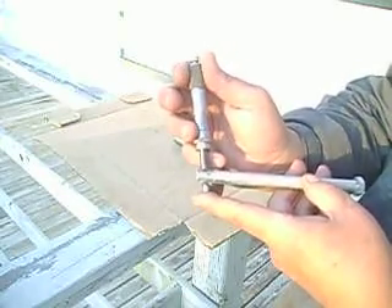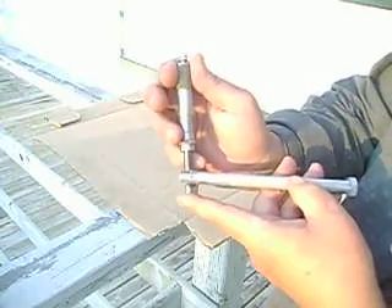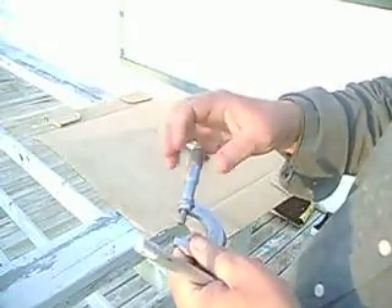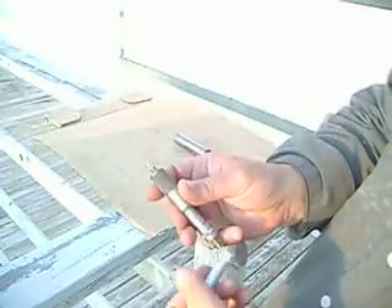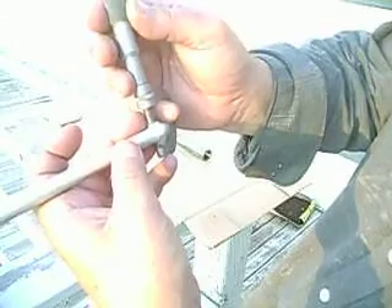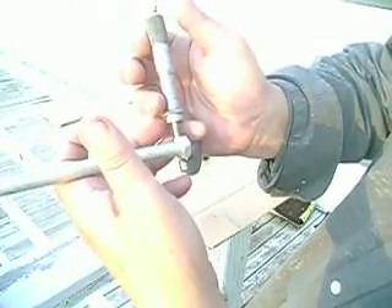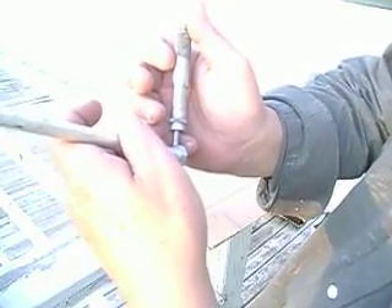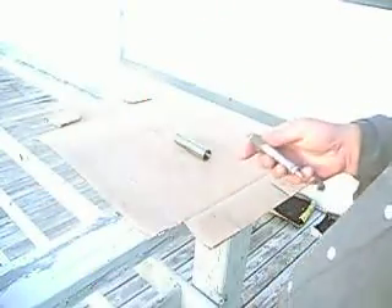One hundred and twenty-six and point-three thousandths of an inch on the thread portion. Measure the head as well, and we got six hundred and twenty-six and point-three thousandths of an inch.